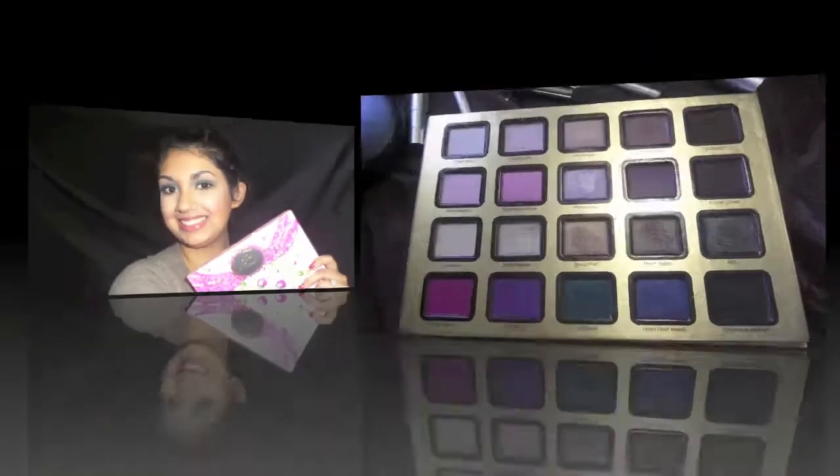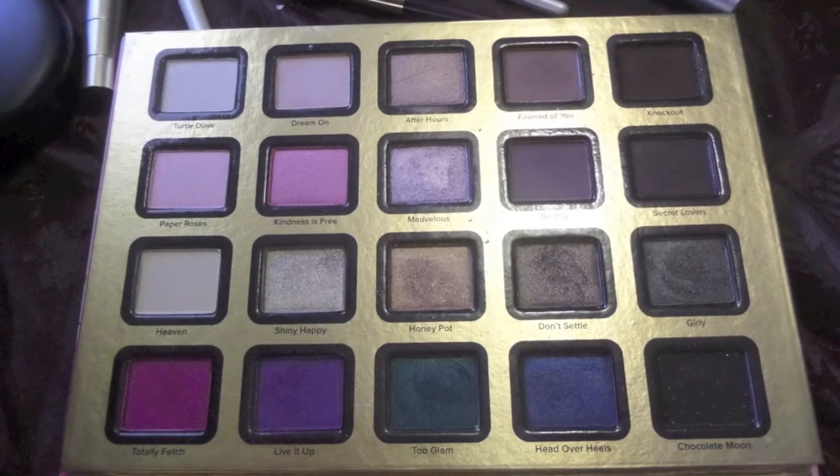Hey it's Clarissa and thanks for watching this. This is my first tutorial ever so give me a little break here.